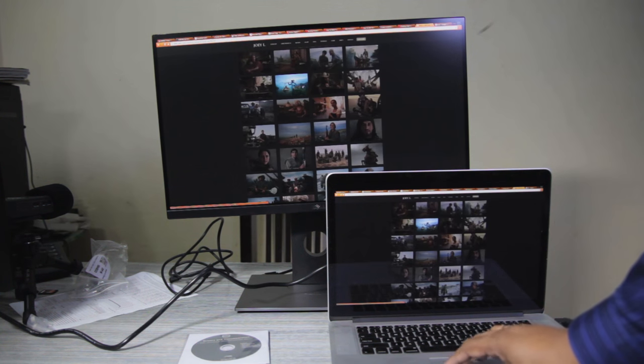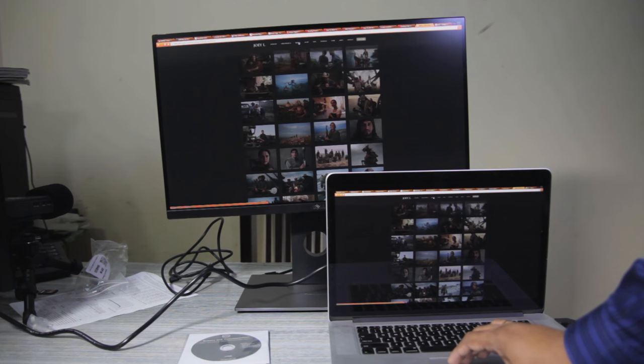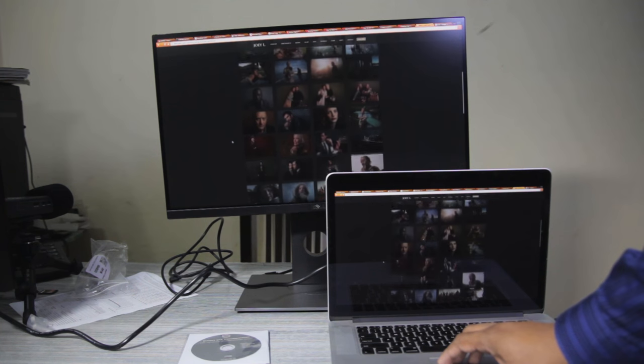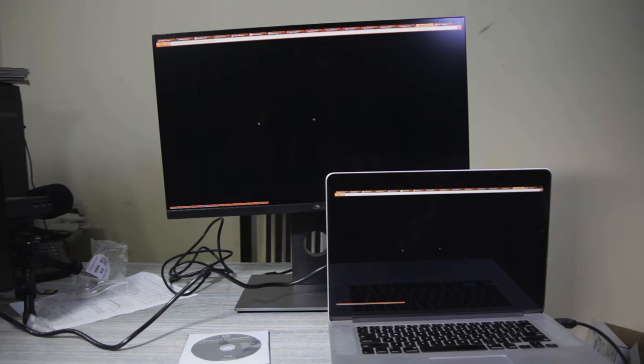The monitor looks beautiful. One key thing is that the monitor has a matte surface while the MacBook has a reflective glossy surface, and pictures on a matte surface look really beautiful. Let me open some more pictures and play them as a slideshow for you guys to enjoy.